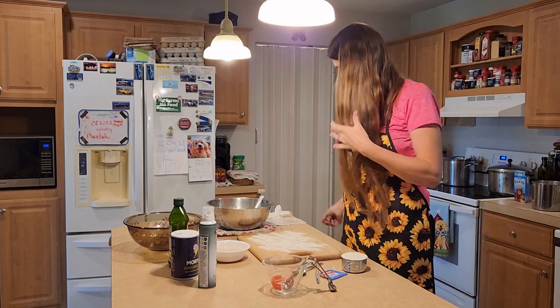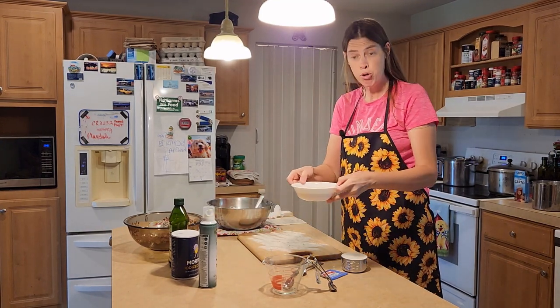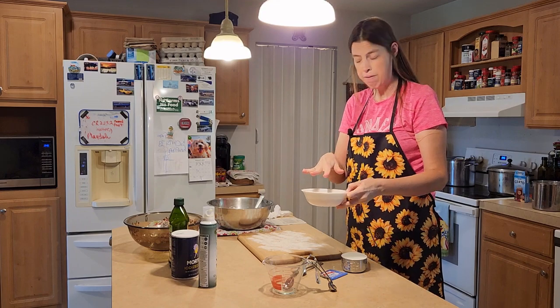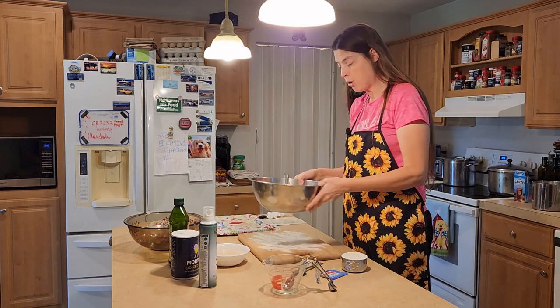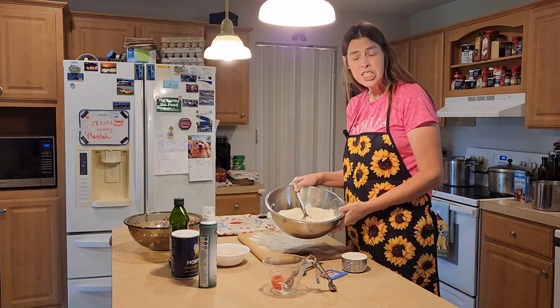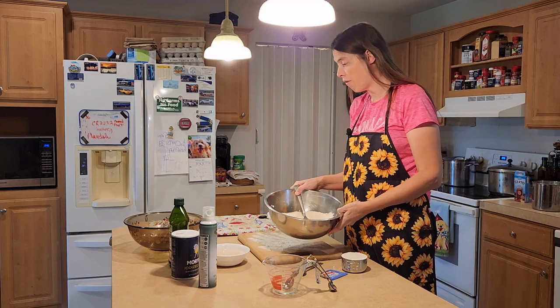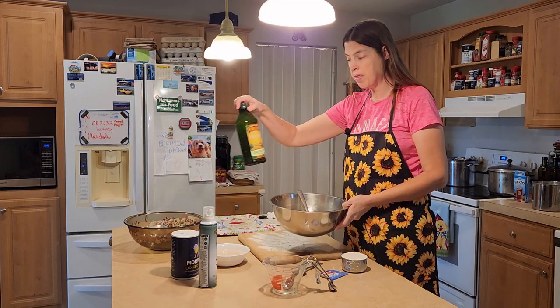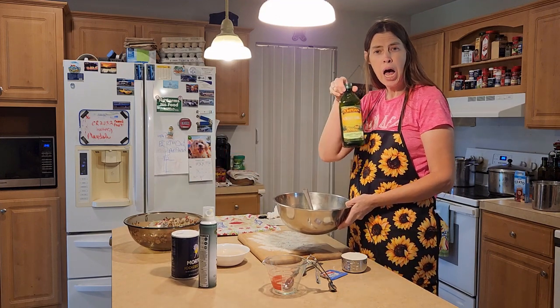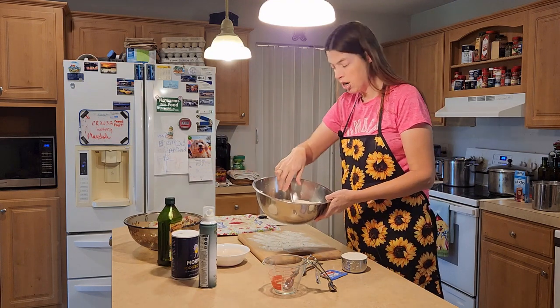We're back, and our yeast has kind of poofed — it's a little fluffy. In my bowl here, I've put in two cups of all-purpose flour, a teaspoon of salt, and two tablespoons of olive oil. I've used the light-tasting one, which is supposed to be good for baking, and I've mixed it in.